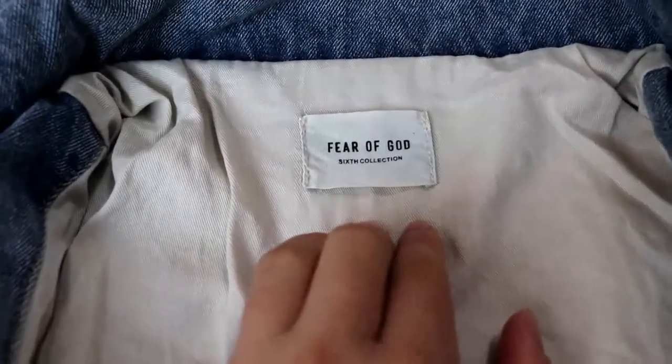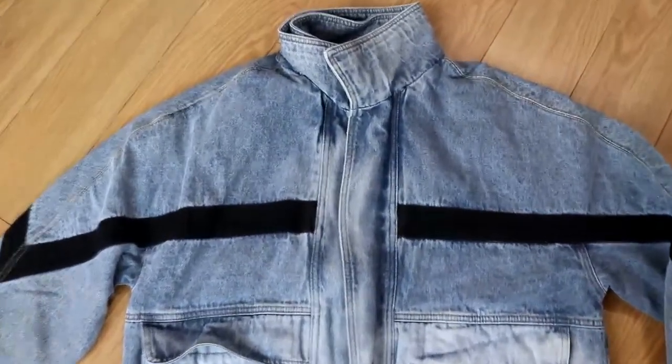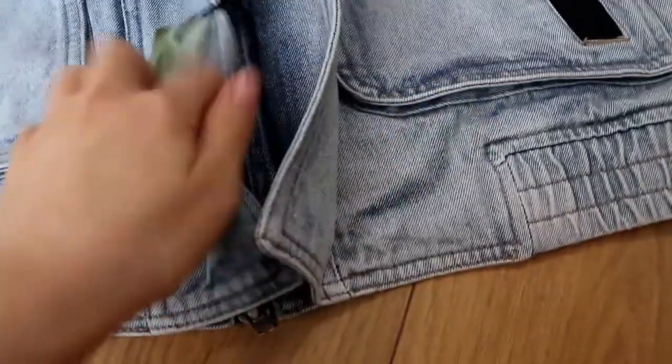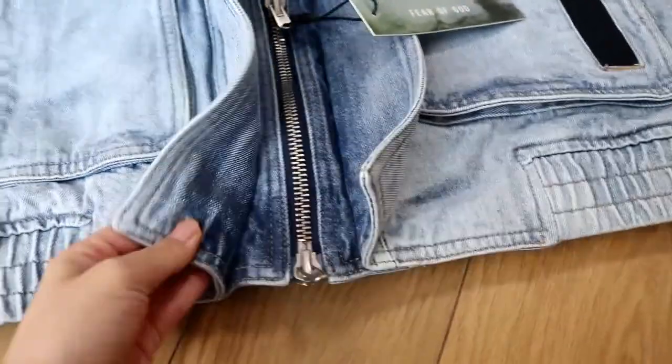Here is the logo. Let me show you how it looks like. This is a zip here. This is a F.O.G. metallic silver signation here.